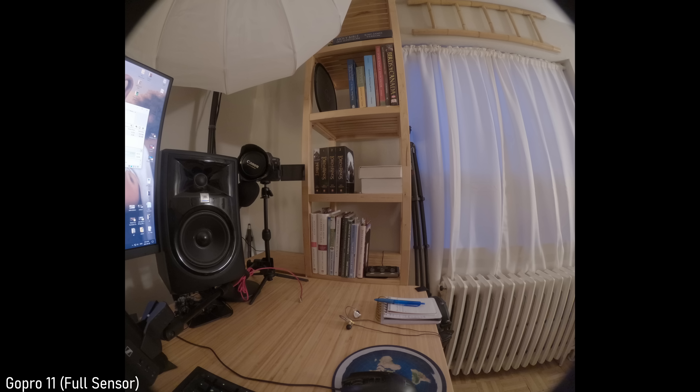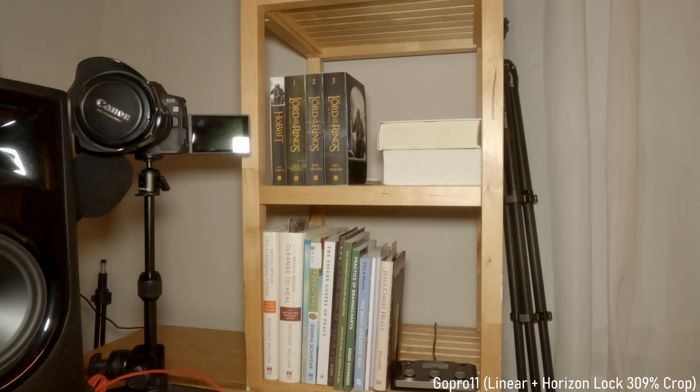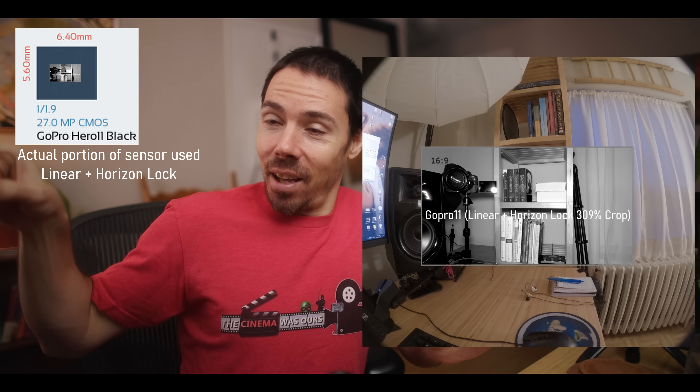It's now immeasurably small by science — we're waiting for instruments to detect the actual atom of the GoPro sensor. If you wanted a nice-looking image with a linear horizon lock, we're looking at a 309% crop of the smallest sensor known before Adam and Eve.